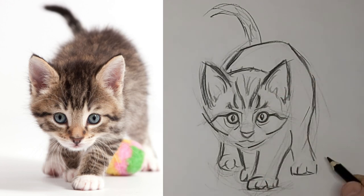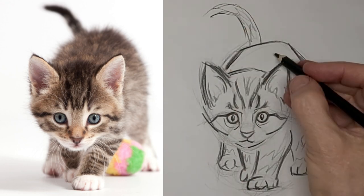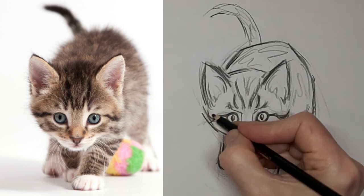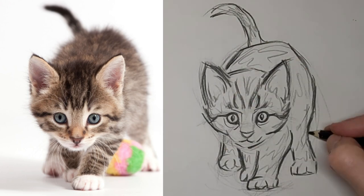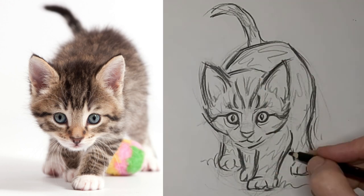Darken up those eyes — help them really stand out. I don't really pay attention to tabby lines that look perfectly the same as what I see. I kind of go more for the energy of the drawing than anything. Some movement lines in there — wiggle lines.